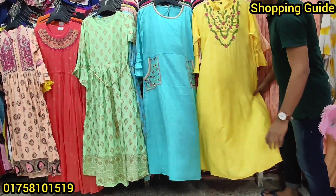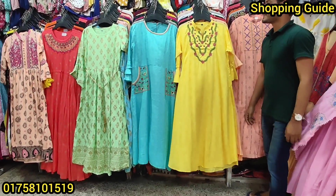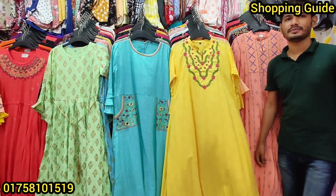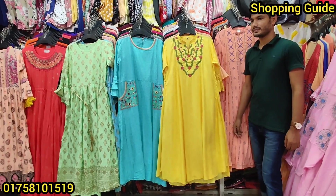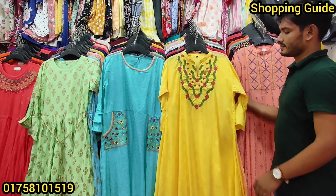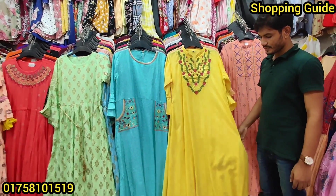We have a very comfortable and loose fitting. We have a very beautiful one-piece — a wonderful dress. We have nice clothes inside the room, and some other wonderful products.